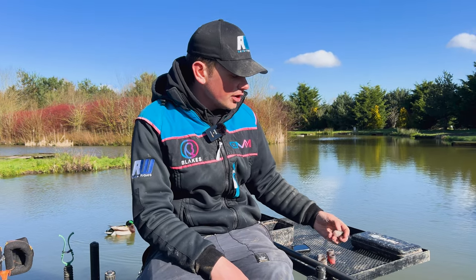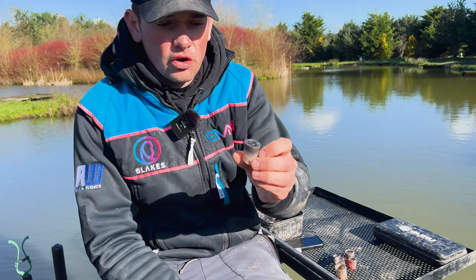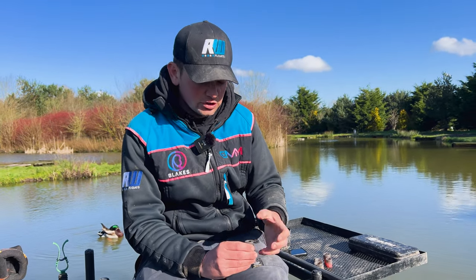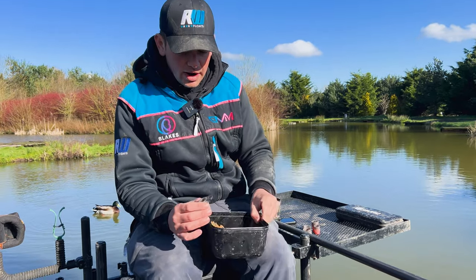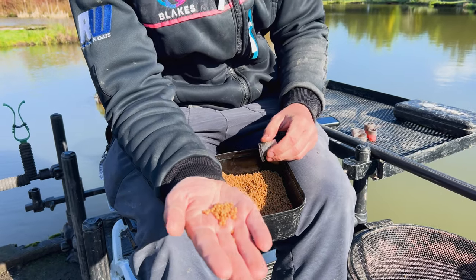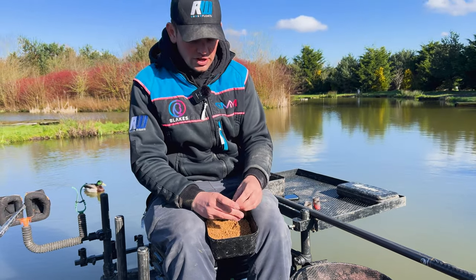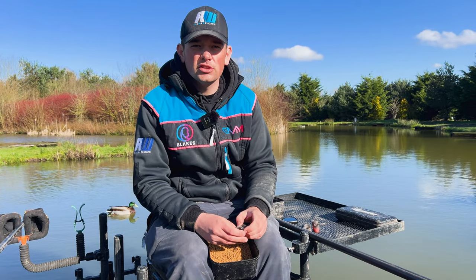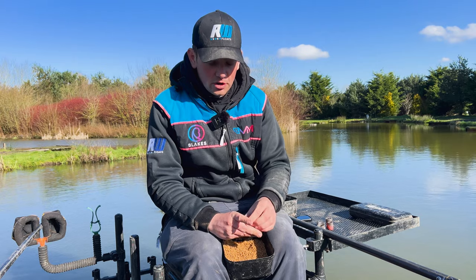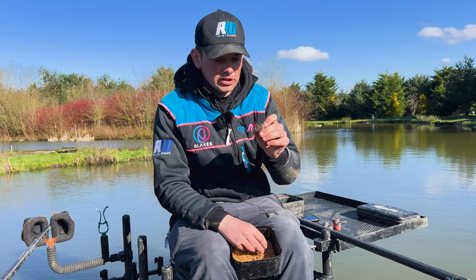Starting with the first pot — probably the one I always start on at the beginning of a session just to try and get a bite — that's this small Guru cab pot, which has just got a standard sprinkle lid on. What this allows you to do is put a pinch of micro pellets in; it probably takes no more than around 60 micro pellets. I generally try to spread that out over two or three feeds, so you're probably feeding 20 to 30 micros at a time. At the start of the session you just go in on this pot, sprinkle a little bit of bait out, and fish for a bite. On days where it's a little bit trickier, that's the pot you stay on all day.